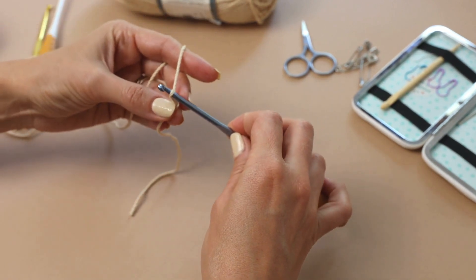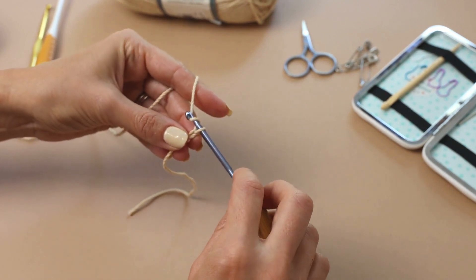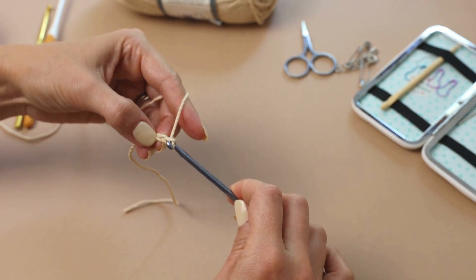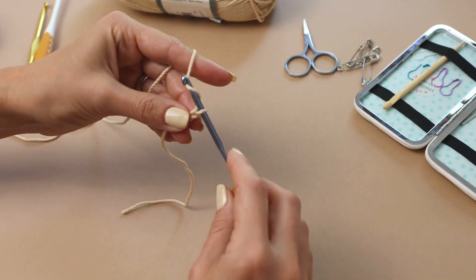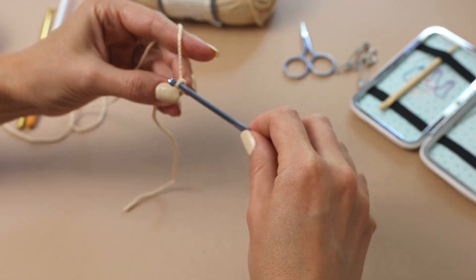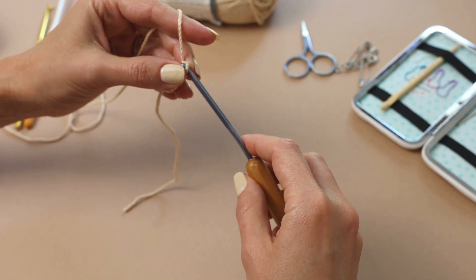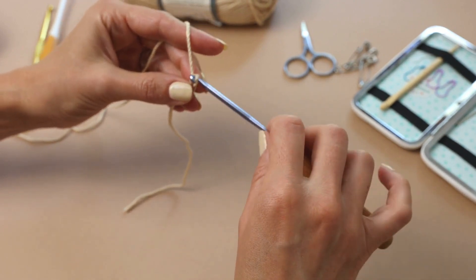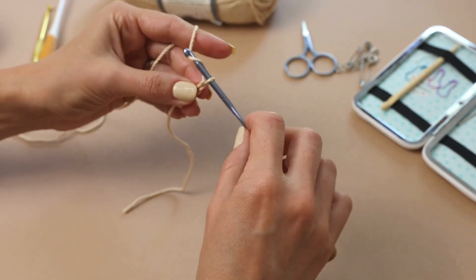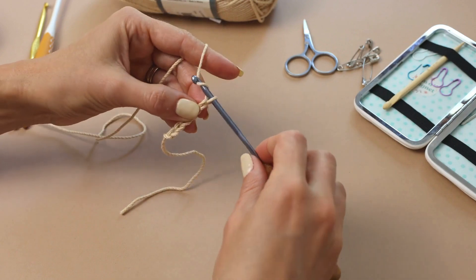Yarn over and pull through — that's your first chain stitch. Yarn over, pull through again. Keep going: yarn over, pull through. You can hold your hook like a pencil or like a knife — whichever is more comfortable for you. Let's do a couple more: one, two, three.